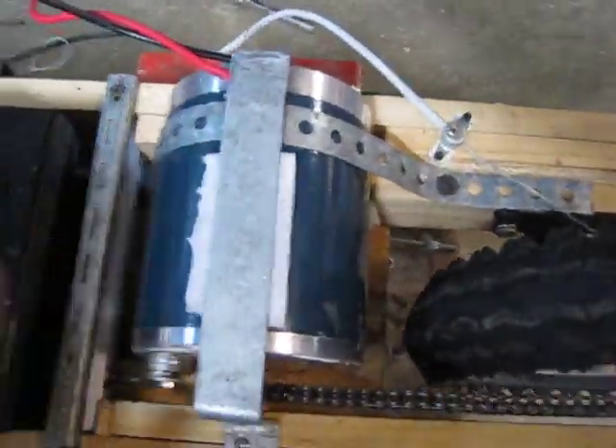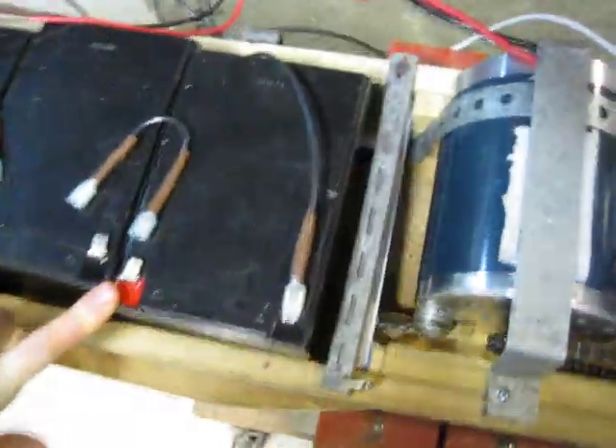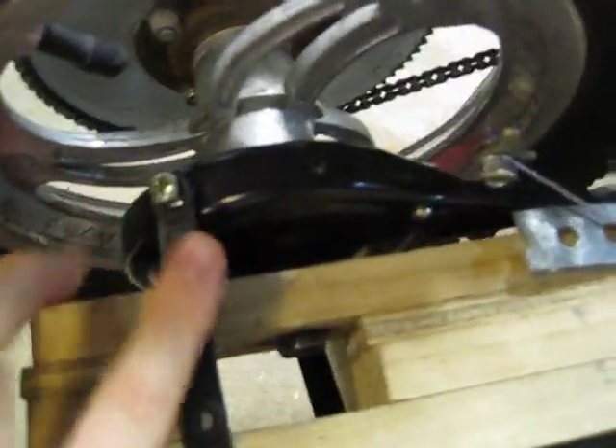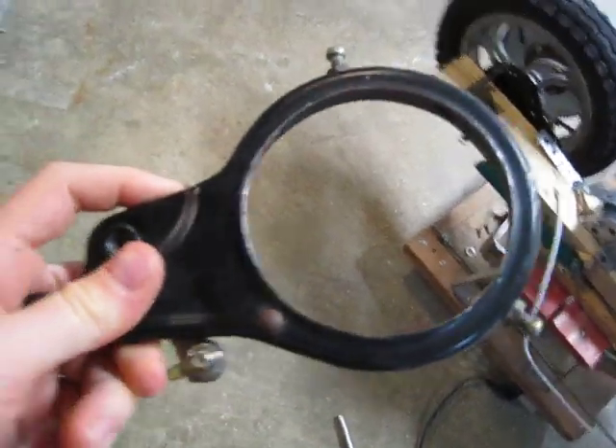And then we have some straps on this to hold the motor down. Here are the three big fat batteries that I use to power the scooter, and then here is the brake — it's like a drum brake, and it stops the disc on the wheel. That's what I was talking about. Look, this is the broken one. It cut through the brake.